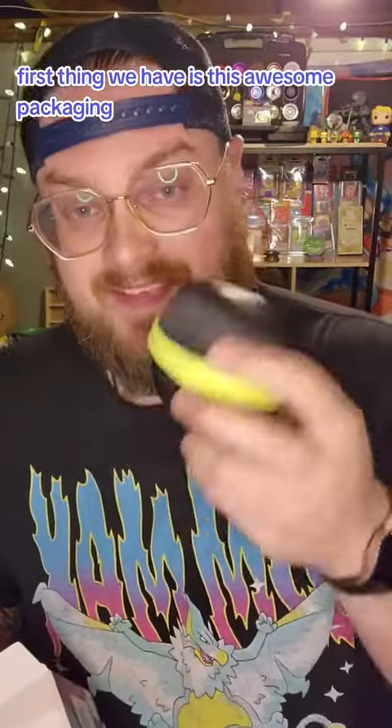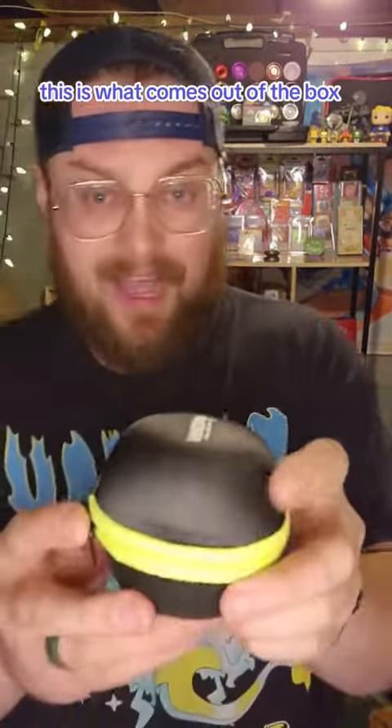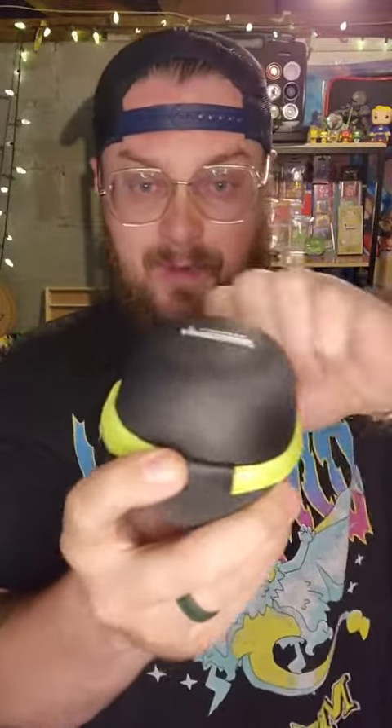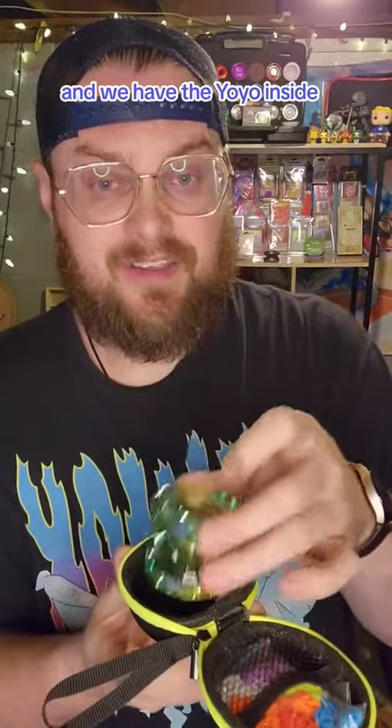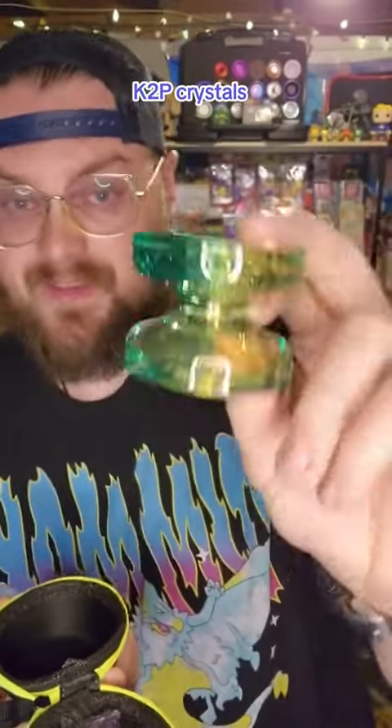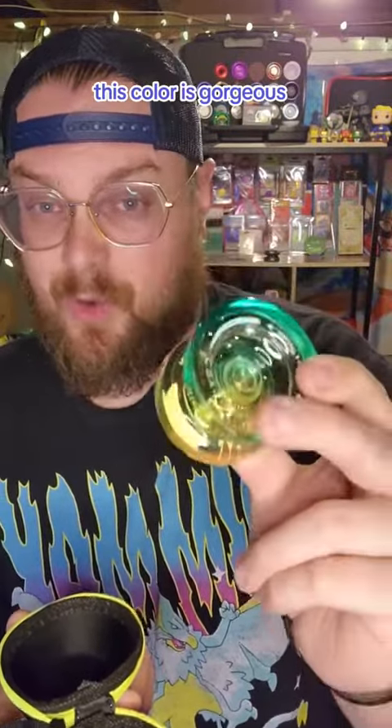First thing we have is this awesome packaging. This is what comes out of the box — we open that up and we have the yoyo inside. Y'all know I love my Magic Yoyo K2P Crystals. This color is gorgeous.